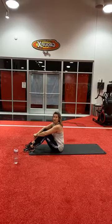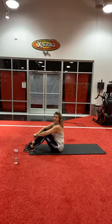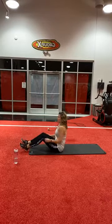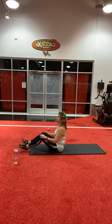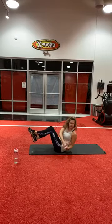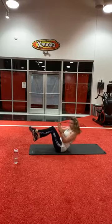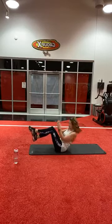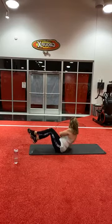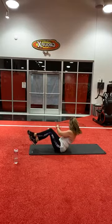In ten seconds we'll start the Russian twist. Ten, nine, eight, seven, six, five, four, three, two, let's go. Keep your abs tight. Twist — two, three, four, five, six, seven, eight, nine, ten — five more any time. One, two, three, four, and five.